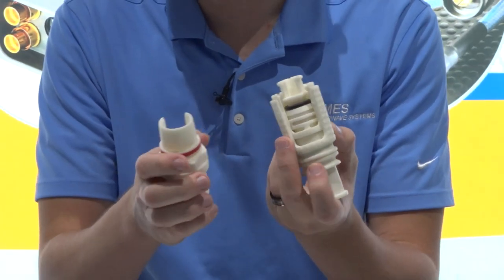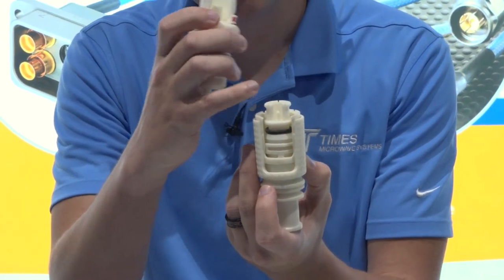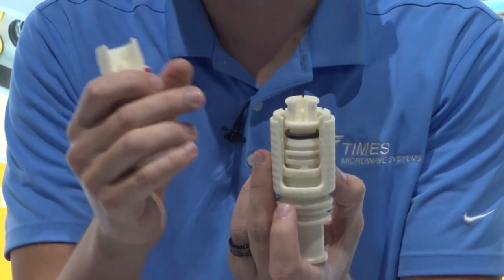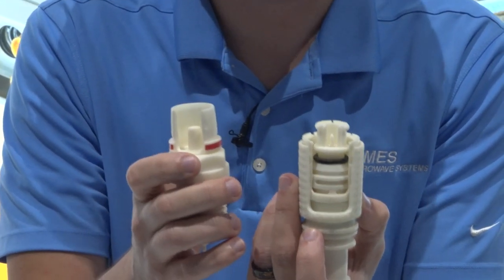Inside, there are quite a few features to note. One of the main ones is an overlapping dielectric. This extends the electrical path between your outer conductor and your inner conductor, and that's going to allow you to have much higher peak power values.